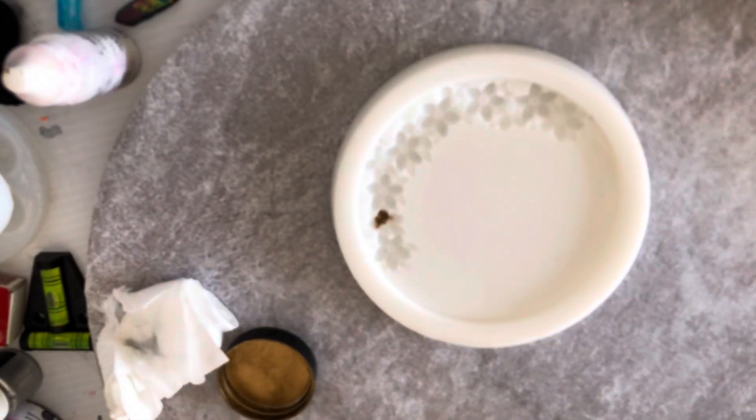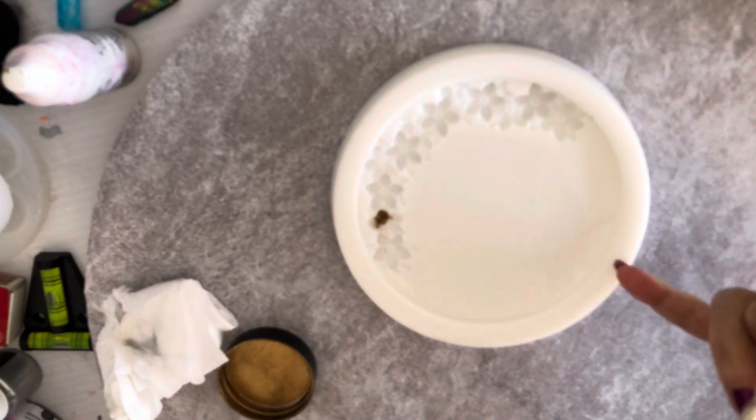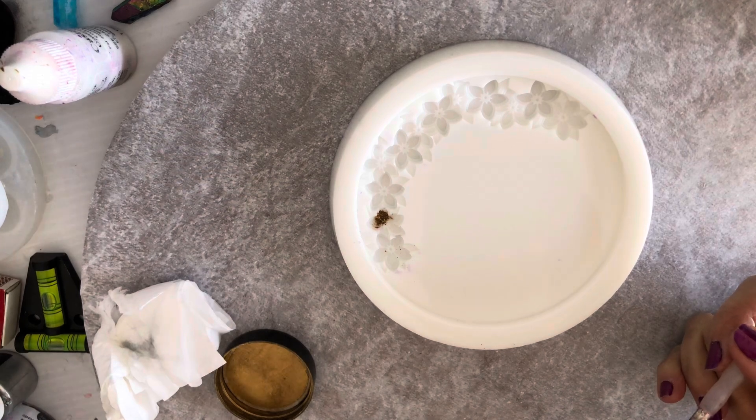Hello, welcome back! Today I'm going to try something a bit different. I've been inspired by Daniel Cooker, and I've got this little mold that I bought from Pouring Your Heart Out. I'm going to try and do something with it. It's not very thick — only very thin — so I'll see what I can do.